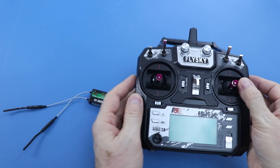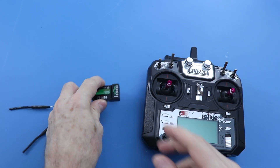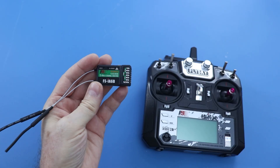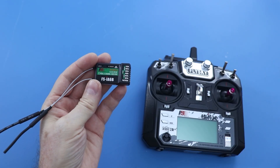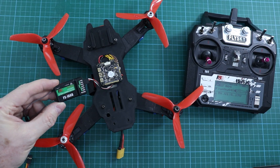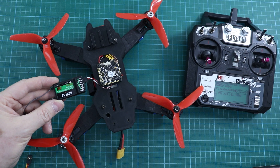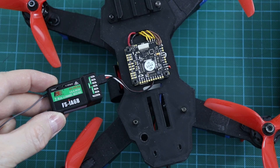The transmitter supports up to 10 channels. The receiver depends on your preference. I recommend the 6-channel FSIA 6B version receiver because 6 channels are enough for many entry-level and mid-level models. This receiver also has SBUS and IBUS support, so it can be used with drone controllers.